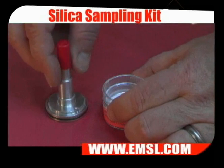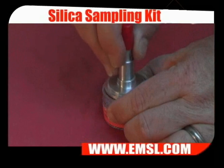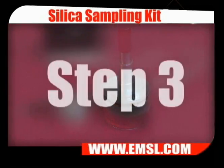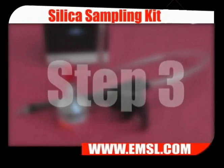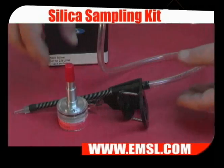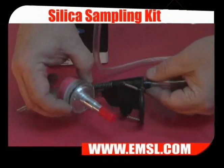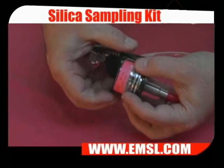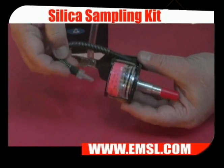Next, insert the cyclone into the open section of the cassette. Then insert the cyclone and cassette into the cassette holder. Attach the hose.